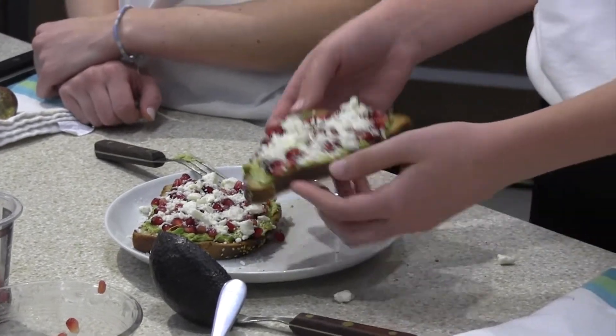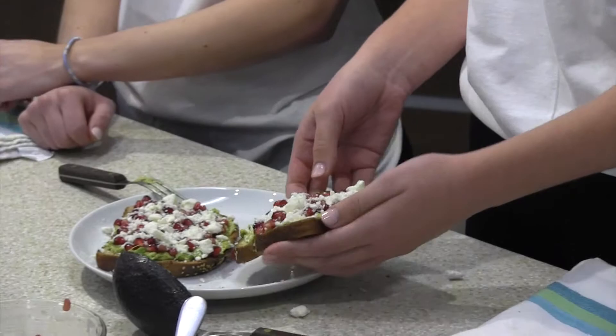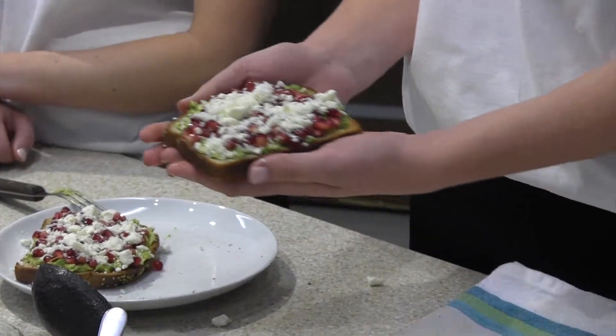And that is it. Looks great. So thank you for watching Westboro TV. Today we showed you how to make pomegranate feta avocado toast, which is high in fiber, antioxidants, and healthy fats. We hope you enjoyed it. Thank you. Bye.